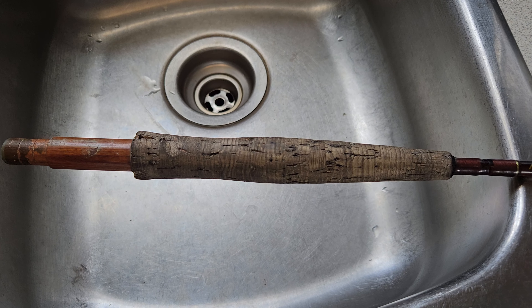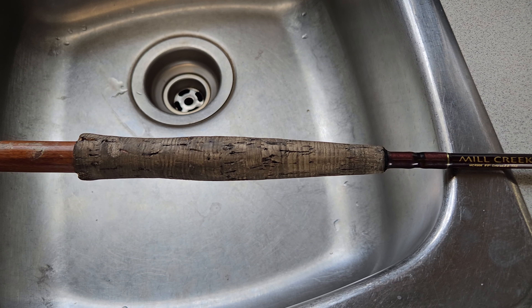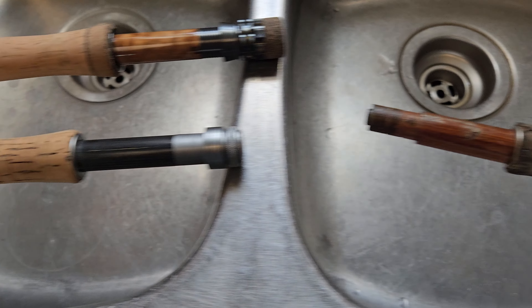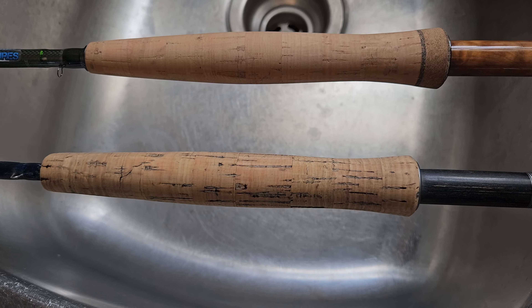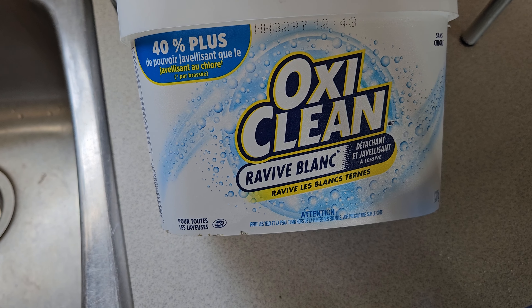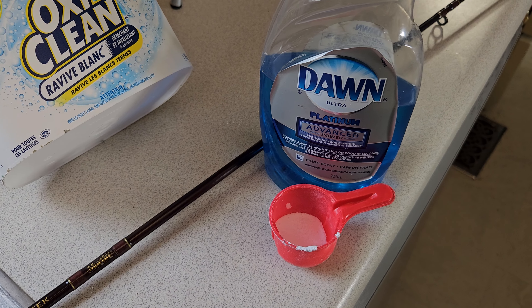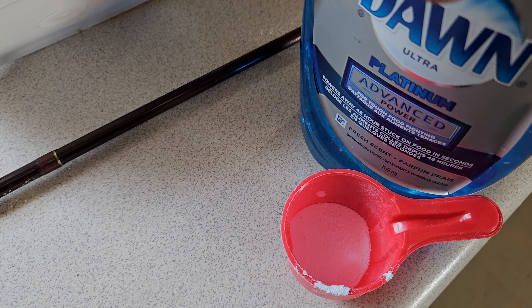On cheaper rods they fill in all the cork holes with wood filler, and all the wood filler has come out of this one. What we're gonna do is wash this up, get it nice and clean so it'll accept wood filler, then put some wood filler in it, sand it down, and I'll show you how you can pretty much make this thing look brand new.